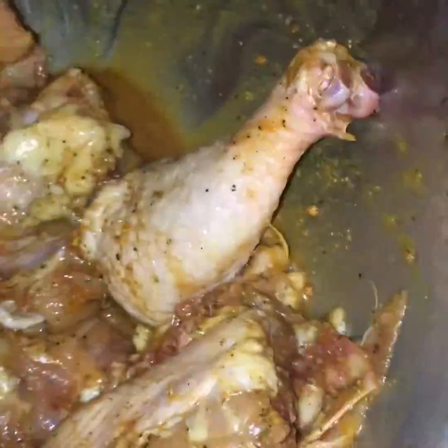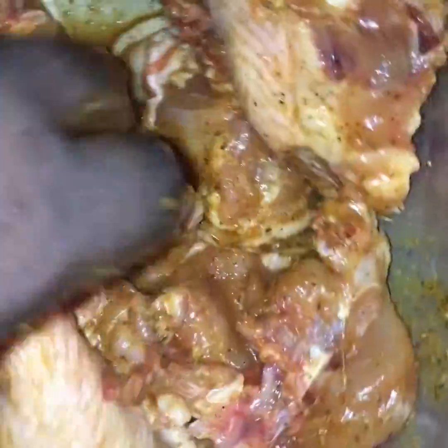One more minute with the peas — it's well seasoned, nice. There you go, I'll leave the chicken to marinate for about 45 minutes to an hour.